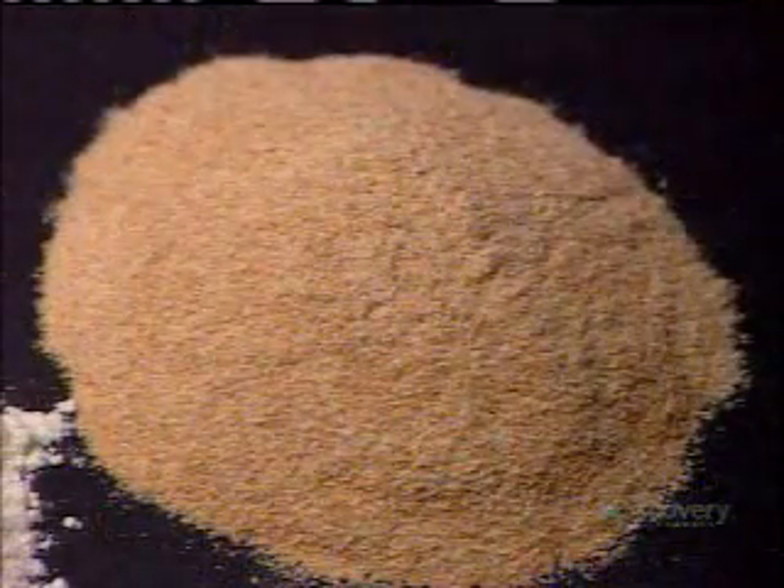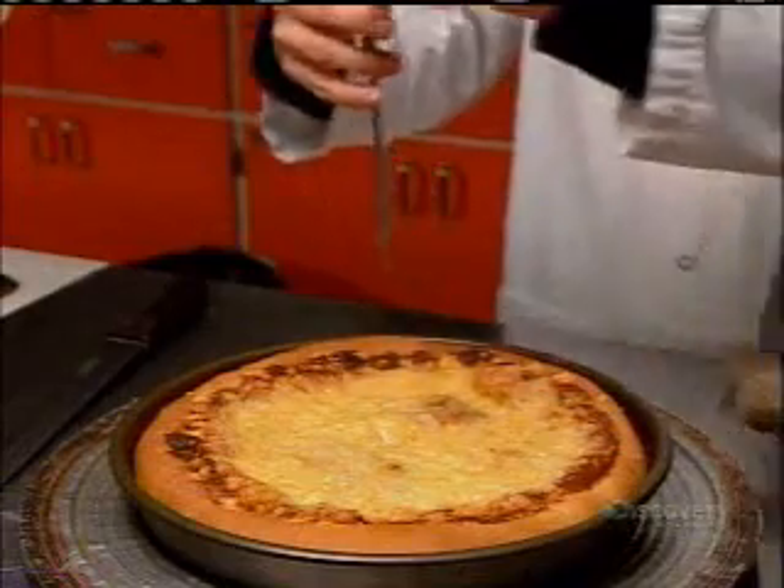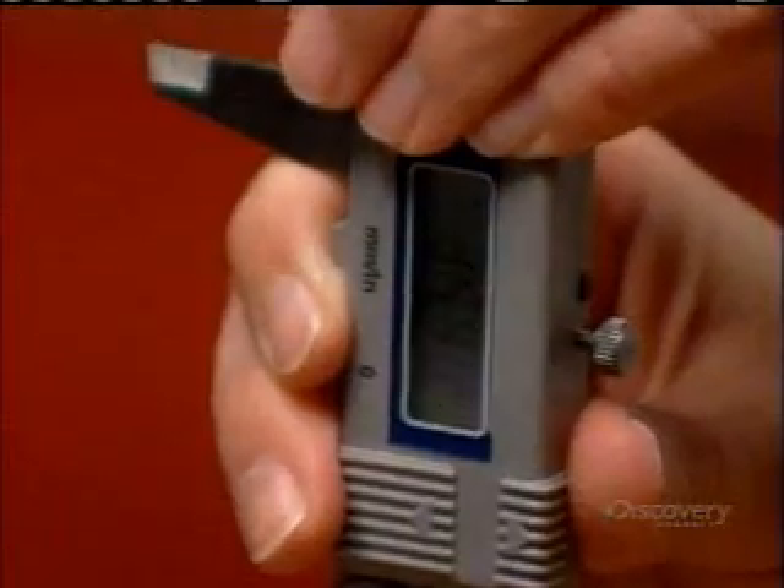Leftover byproducts go into livestock feed. In the mill's quality control lab, they bake the product for which the flour is designed, then examine its appearance, texture, and taste.